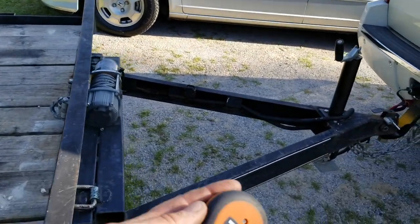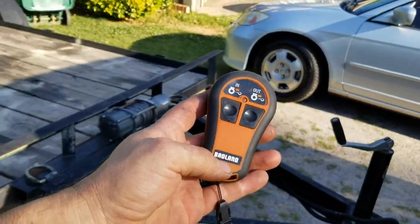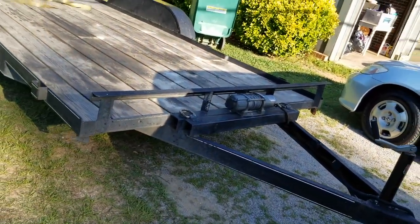And to top it off, we even got the wireless edition. Talk about an ultimate tow rig for a redneck.